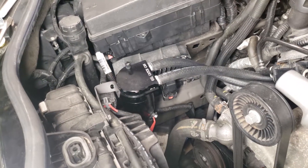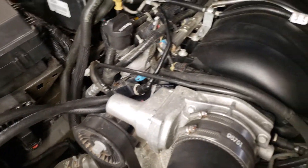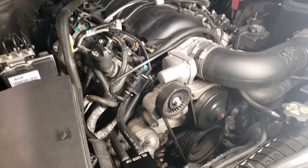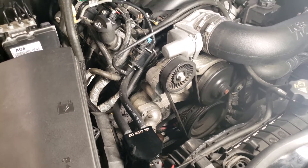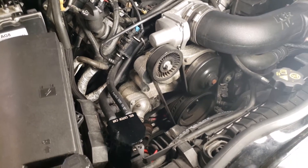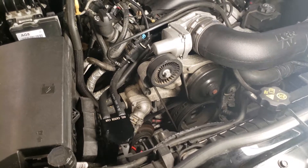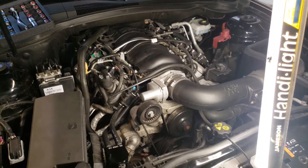Today we're installing an oil catch can on the Camaro. This is a 2011 SS manual, so if you have an automatic, a V6, or a different year or generation Camaro, I may not be able to help answer your questions, but go ahead and drop them in the comments.